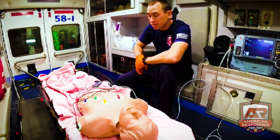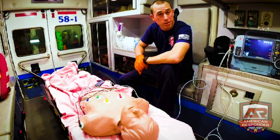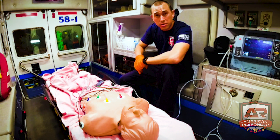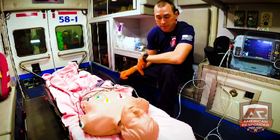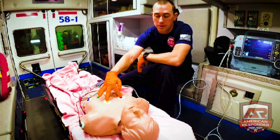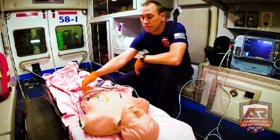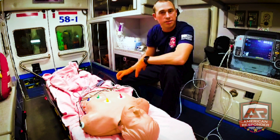And that's how you do a 12-lead — it's not that difficult; everybody makes it out to be worse than it really is. Just remember: smoke over fire, clouds over grass, V1 and V2 on either side of the sternum, V3 and V4 underneath the nipple, and V5 and V6 underneath the armpit.